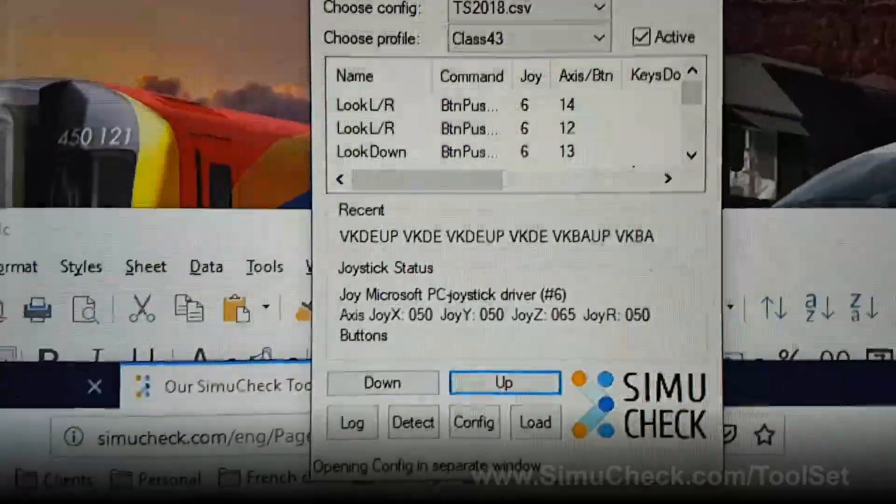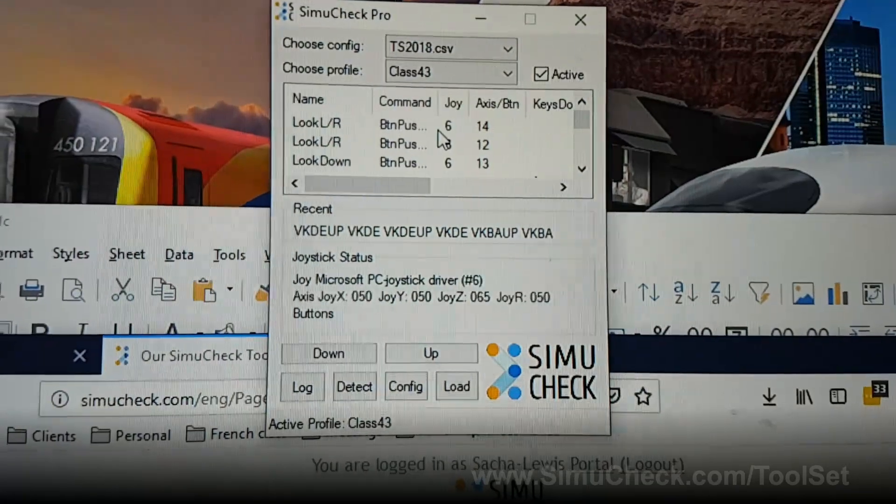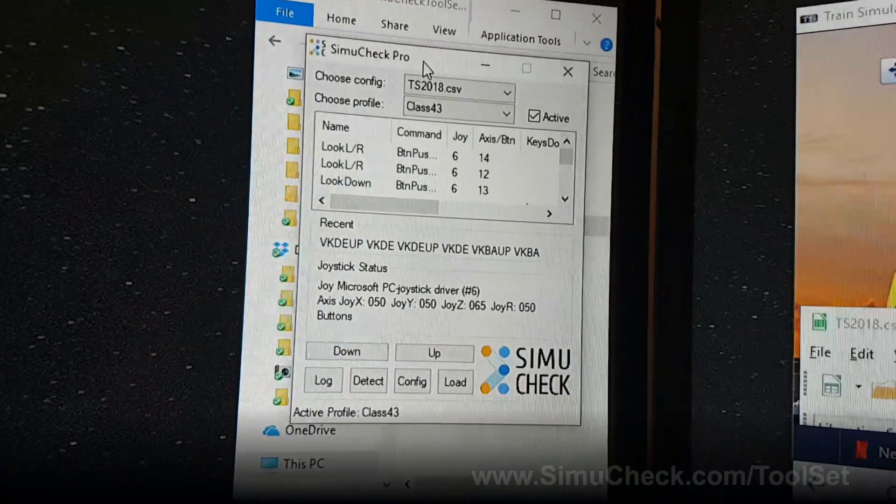When you're ready to go, simply check the Active button and now all of these keyboard commands are firing into the game. I usually just move the window to the side and get started with the train.